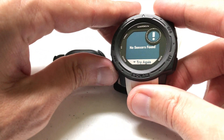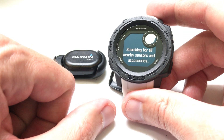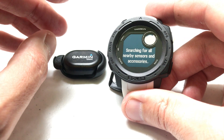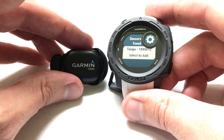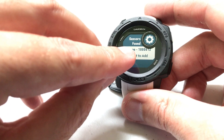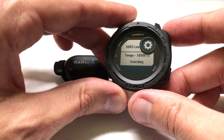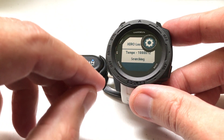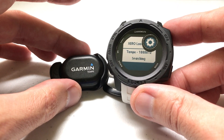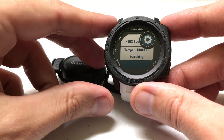You may get a 'no sensors found' message sometimes — usually if you try again once or twice it should connect. It found my Tempe: Tempe 100612. Select to add it. That 100612 is the ID number of my Tempe; if you're doing yours, you will probably have a different ID number.